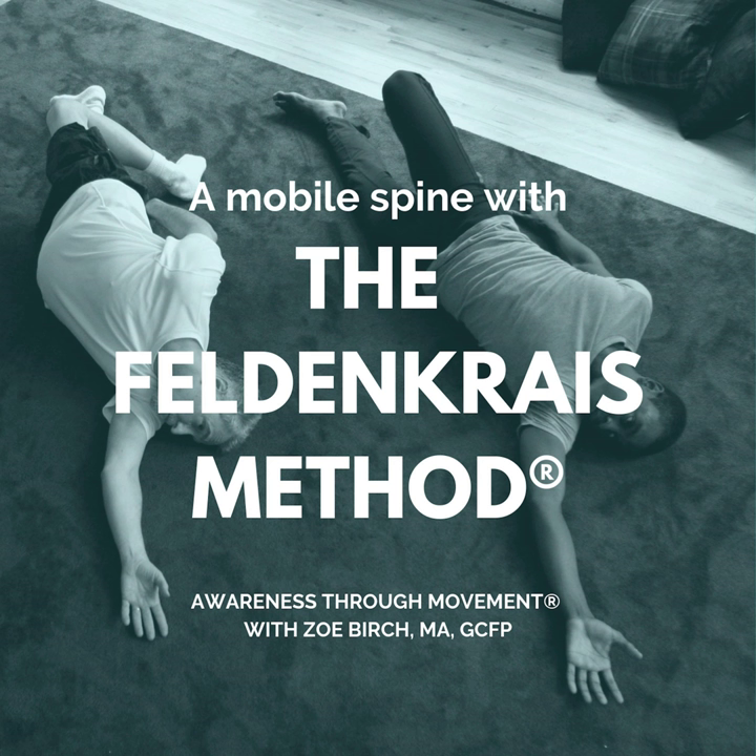And the same with the left shoulder blade. There's no judgment about this — whether it's clear or foggy, resting or not resting. Just notice.